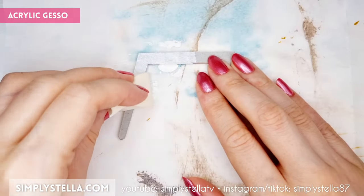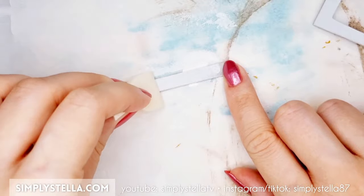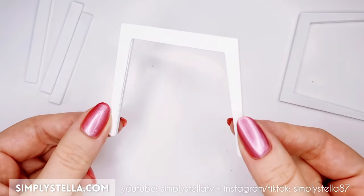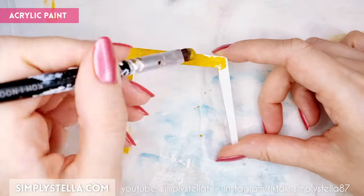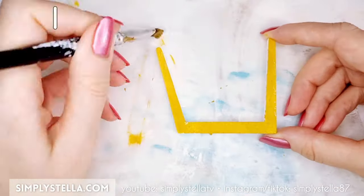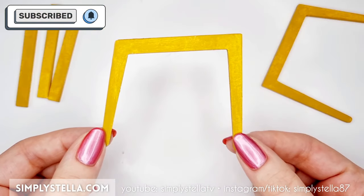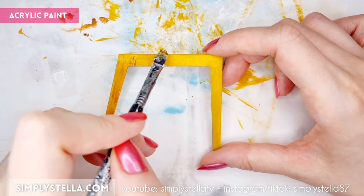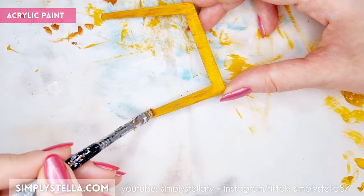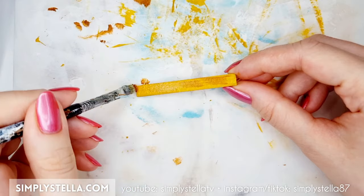Cover them with a coat of acrylic gesso on all sides, including the edges, to give them a more textured surface. Then paint them with a light shade of brown acrylic. And to make the look of wood grain, paint some faint stripes with a darker brown color. I find that the easiest way to do this is using an old, wispy brush like this, barely dipped in the paint.